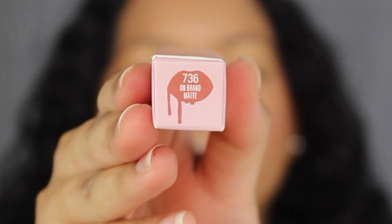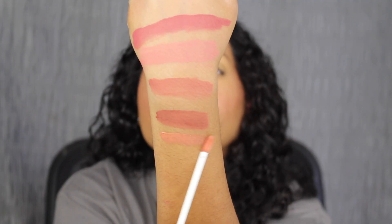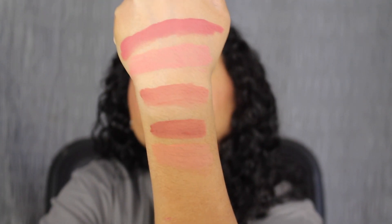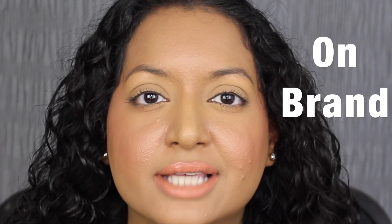The second to last shade is called 736 On Brand. Here's what On Brand looks like. I feel like this shade would wash me out, but let's see what it looks like applied on the lips. Here's what the shade in On Brand looks like — this shade is too light for my skin complexion and it applied very patchy and uneven on my lips.